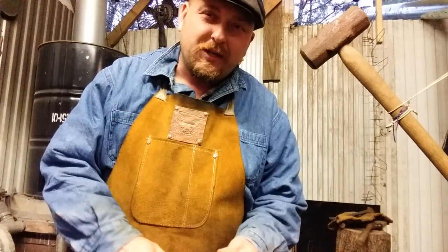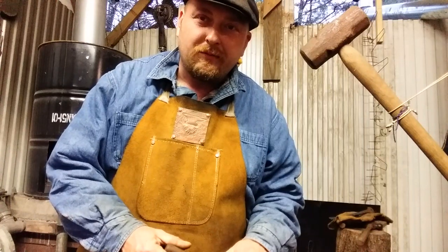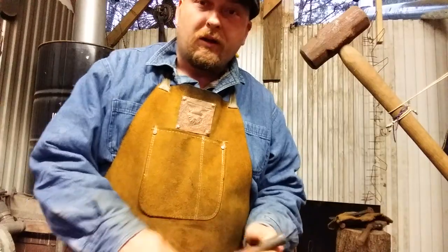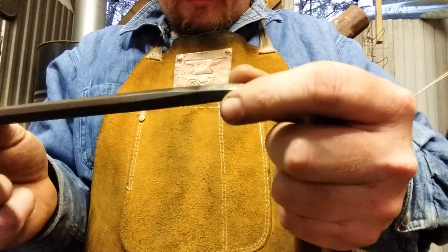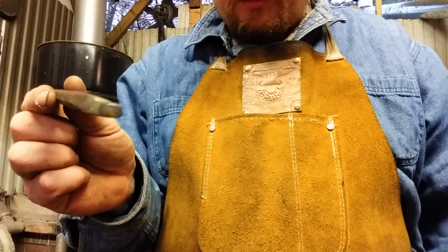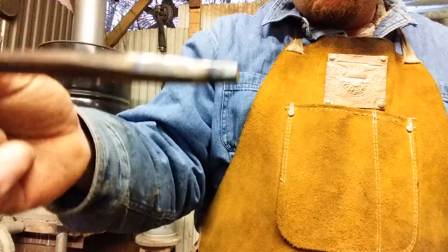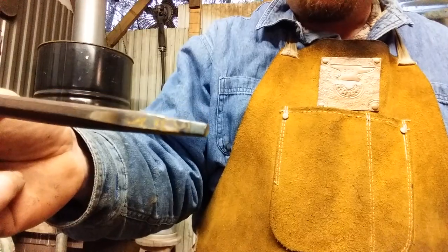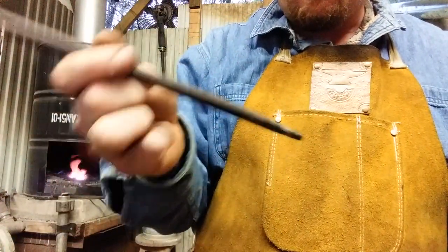You ever see those neat looking square holes you see punched in gate hardware and old implements and such? And the square hole in the nail header from my livestream? Well, I used this. This is an old star drill, and I made this little square punch out of it. It distorts badly, requires a lot of dressing, but it'll only make so big of a square hole. And being that it's a very narrow shaft, I want something a little beefier.